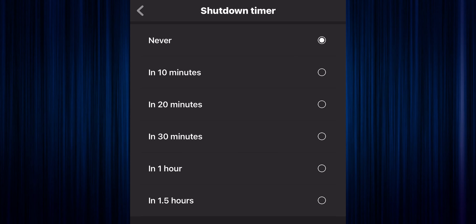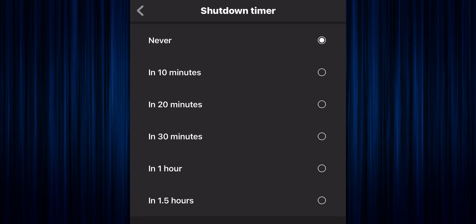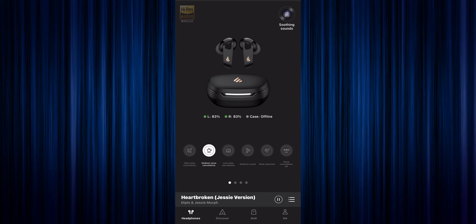For those that don't know, it's been two long years since Edifier has released an updated set of earbuds. I did two particular models that kind of pertain to the model we're going to be talking about today. I'll be going over the 25th Anniversary Edition compared to the brand new Neobuds Pro 2. They have pretty much the same features, although these have a lot more updated 2023 features. The other set was actually called the NB2 Pros.